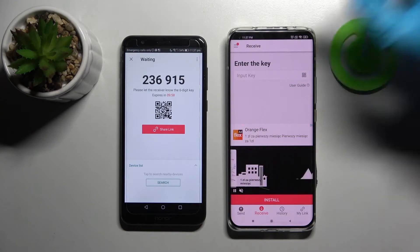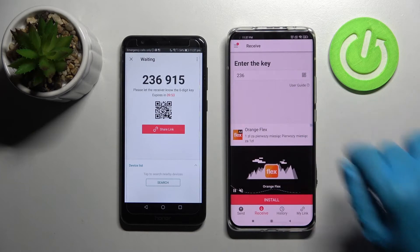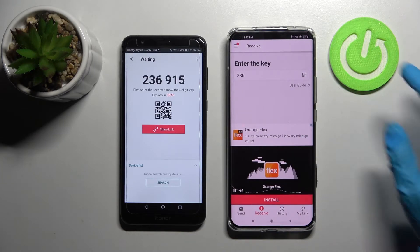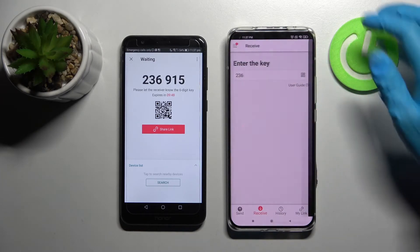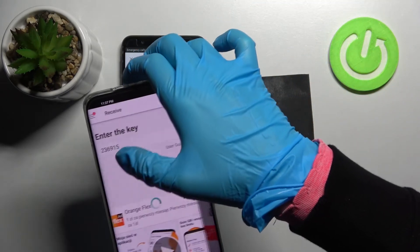Over here we have two ways to connect. We can input this key here and choose receive, or scan QR code. In order to scan it, click on the scanning icon on Xiaomi, then just while using the app or only this time, and point your camera at the QR code.